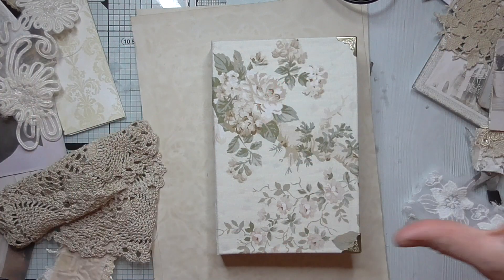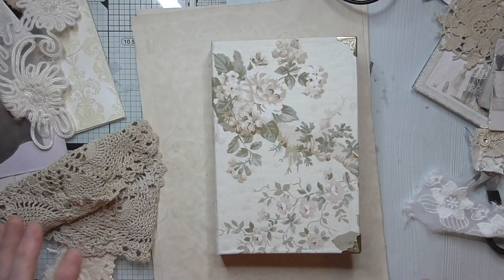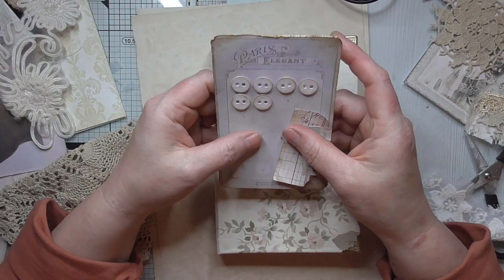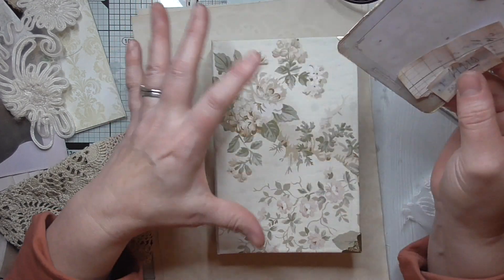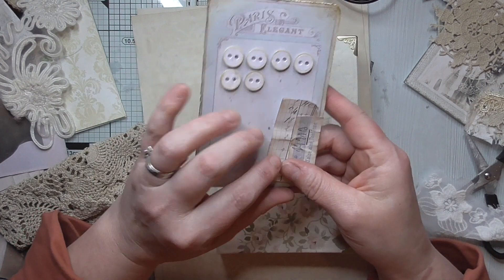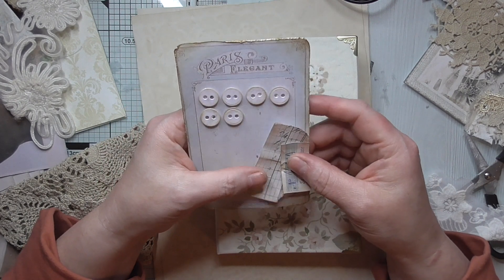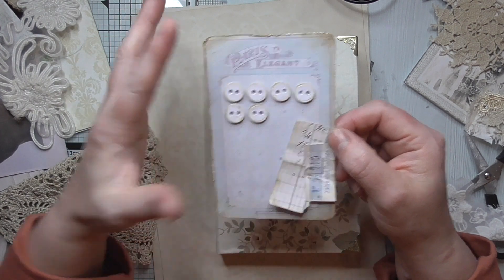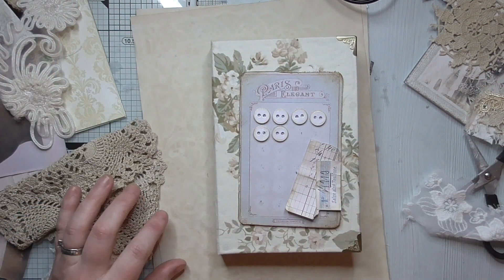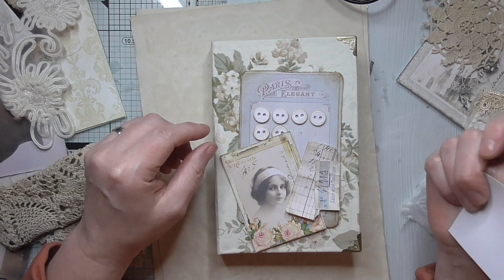I need to decorate the cover - I've got piles of stuff on my desk because I'm not quite sure what I'm going to do. What I've decided is that because it's shabby chic, rather than just sticking a pretty lady on the front, I'm going to use this button card. It's a printable from Some Pool Designs on Etsy, called French Haberdashery. These are little cutter parts and the buttons are made - I've got a video on it.